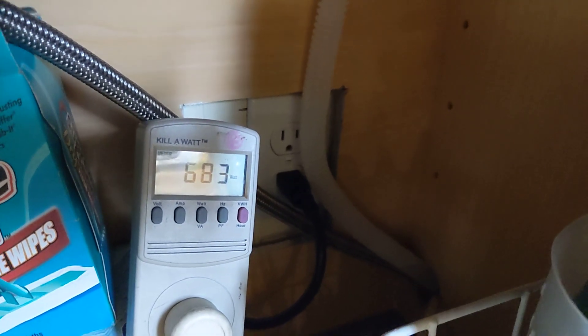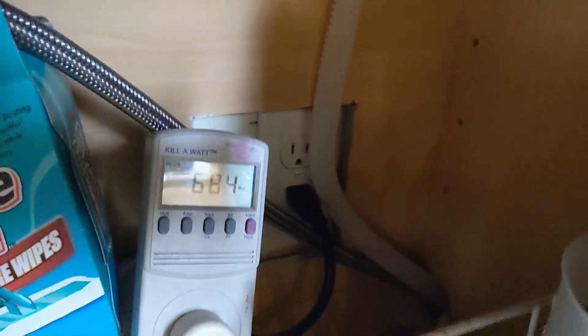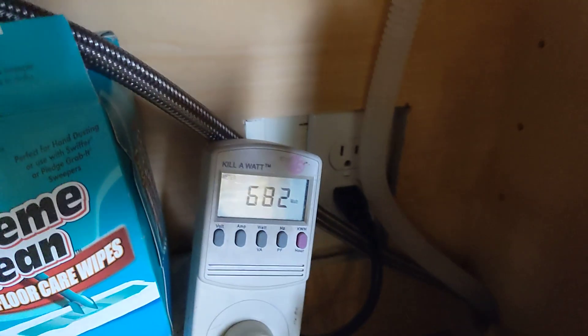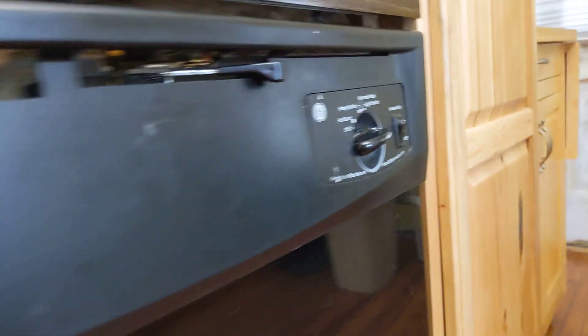Depending on your machine, it may only be a 400-watt heater, which is not a very powerful heater. It's just enough to get it about 10 to 15 degrees above the temperature of the water coming in from your water heater, so it helps to just boost it a little bit to give you a good wash.